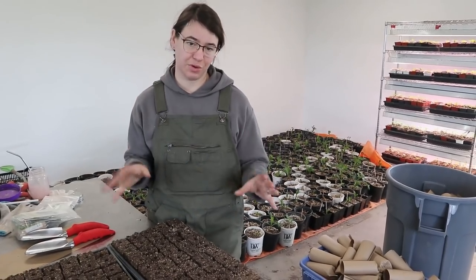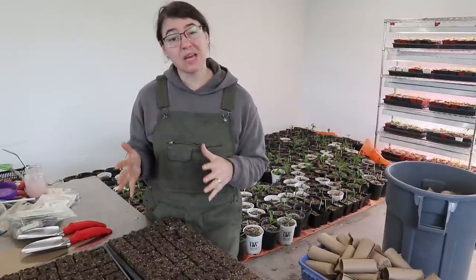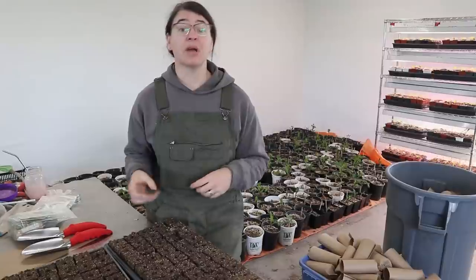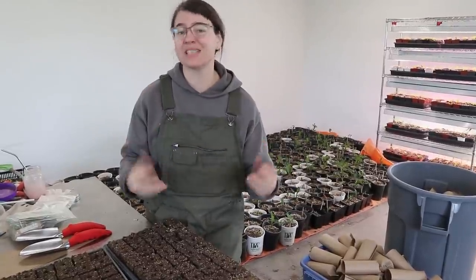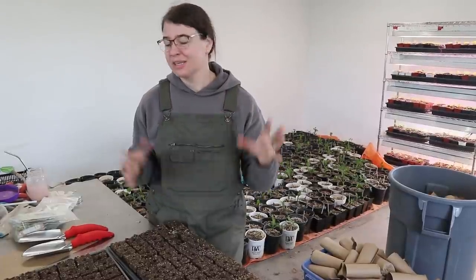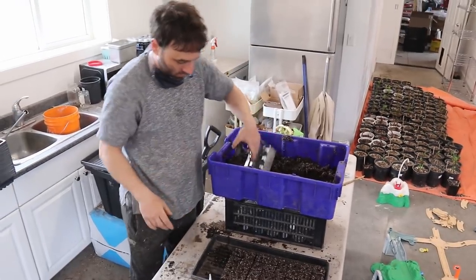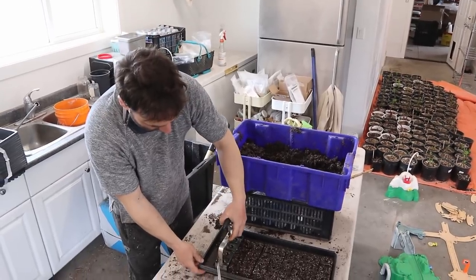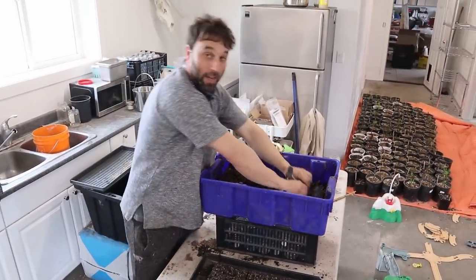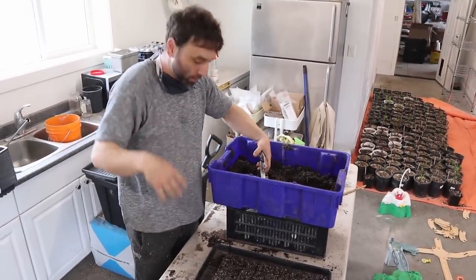We love soil blocks here and we're going to be using them for years and years to come. Sometimes it can be a bit of a struggle when you're first learning, but hopefully these tips will help you get a lot of success from the start. Don't give up — the best thing about soil blocks is if they mess up, just throw them back in the bucket and turn them into new soil blocks. Okay, I have like 50 more trays of soil blocks to make today, so can you get out of here please!